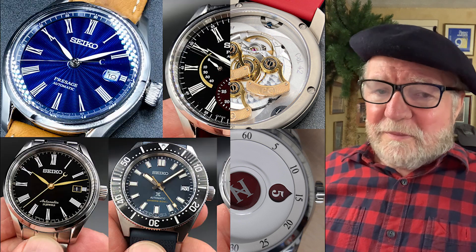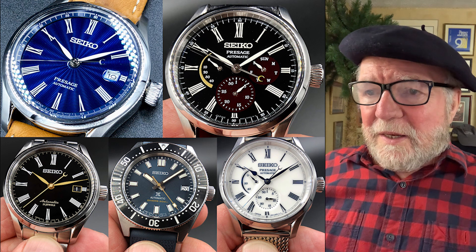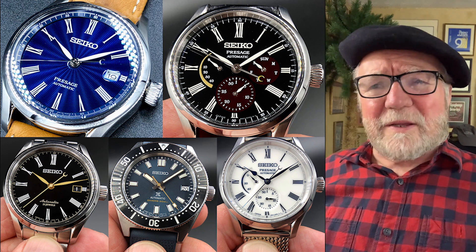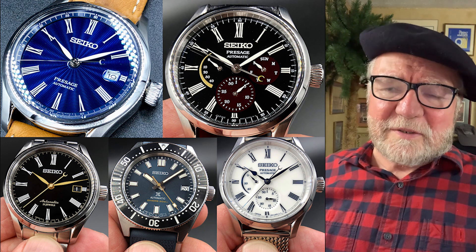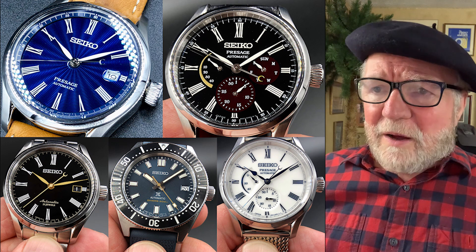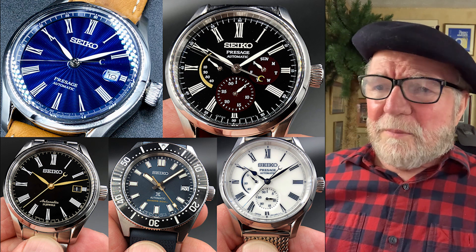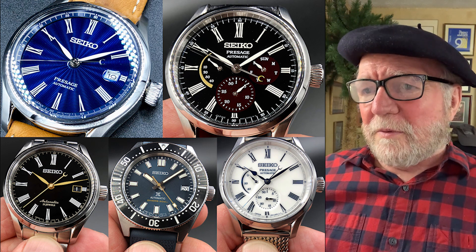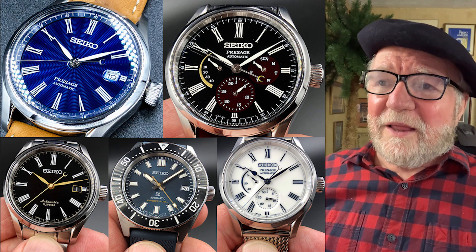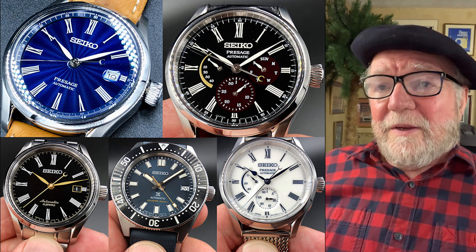This next group is a bunch of Seikos — Presages. There are three Presages here. They're really just solid watches. The blue one in the upper left is my favorite — to me it's a very reliable office watch, good looking but not too flashy. The Presage on the bottom far right is another one I like; it's got a power reserve indicator. Automatics with power reserve indicators — you don't necessarily need it, but if you don't move a lot at work, it's good to know.